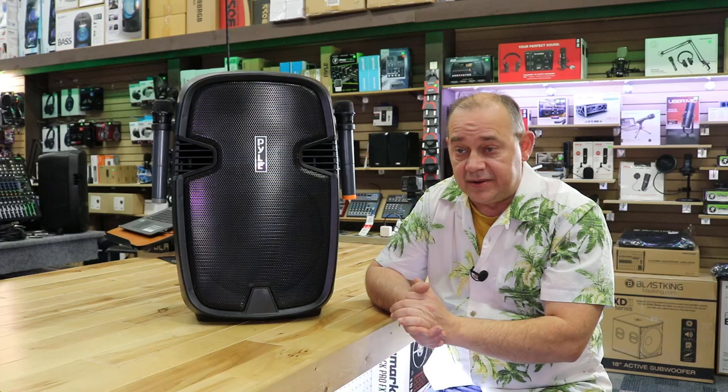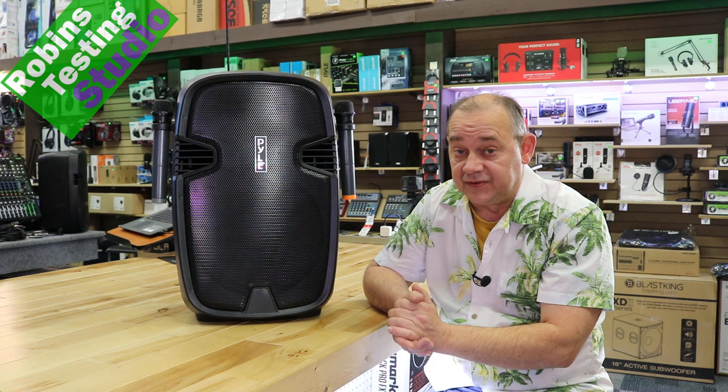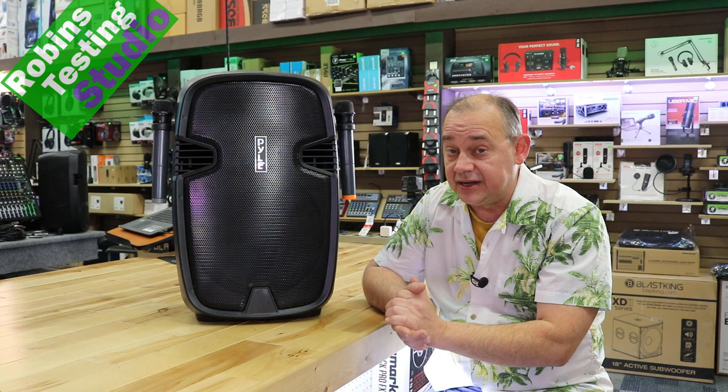Hi there, Robin here, and in this video we're going to be talking about the Pile PP HP 1235. This is a rechargeable speaker, awesome for parties, easy to use. You can use it as a PA speaker, you can use it as a karaoke speaker. We're going to cover all the features and benefits of having one of these speakers in this video.